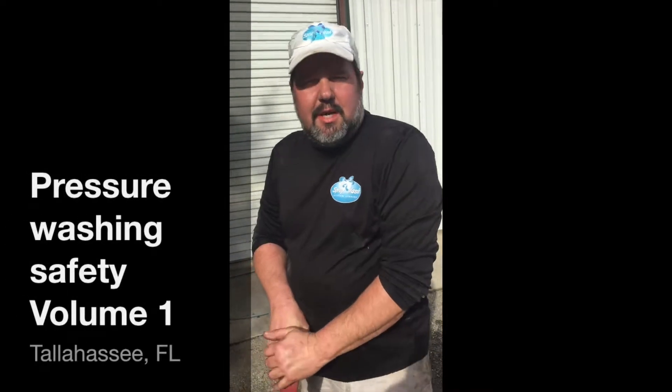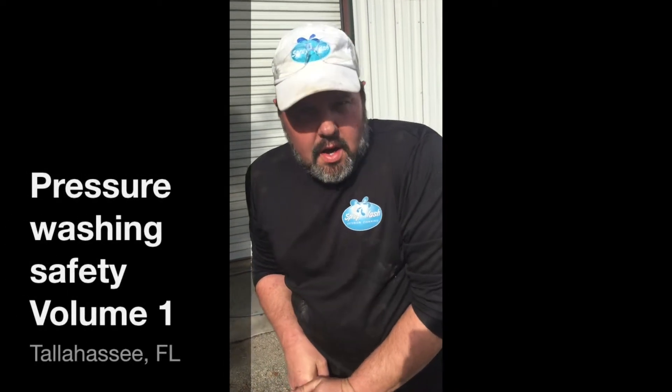Hey, this is Ray with Spray Wash Exterior Cleaning in Tallahassee, Florida. We're bringing you another installment in our series of homeowner safety videos for pressure washing. Two of the most important things you can do whenever you're using your pressure washer is wear a closed-toed shoe and also wear eye protection.